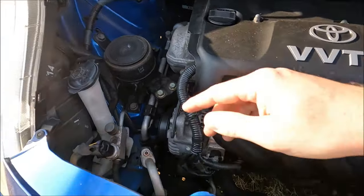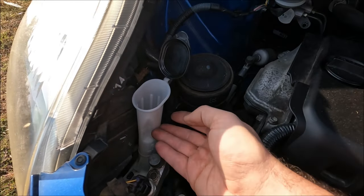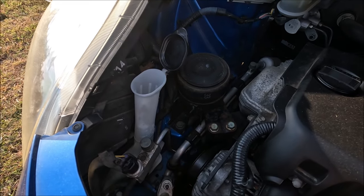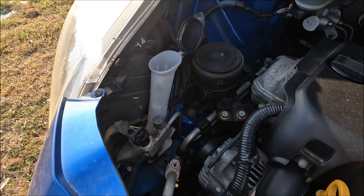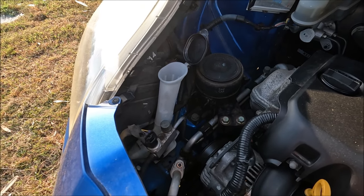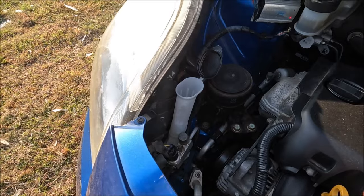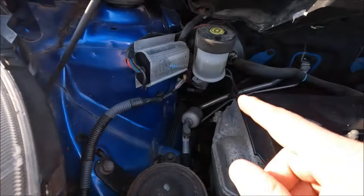Moving along, we've got our washer fluid here — this is the washer fluid reservoir and you can fill it all the way to the top. Do make sure you use the proper dilution or concentrate and read the bottle before use. It's much better to use that rather than just water because it can extend the life of your windscreen wipers.